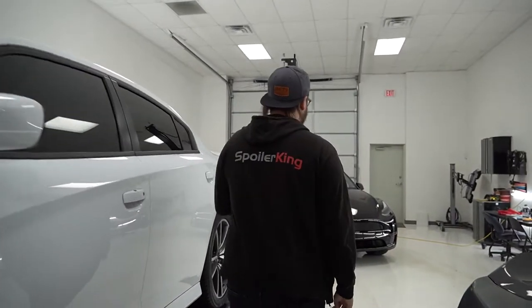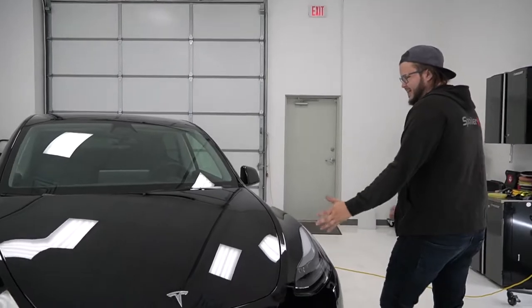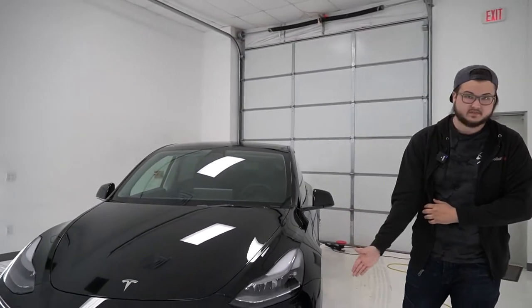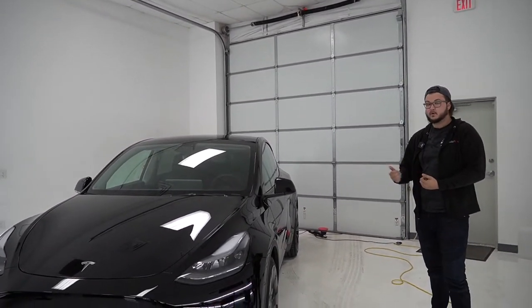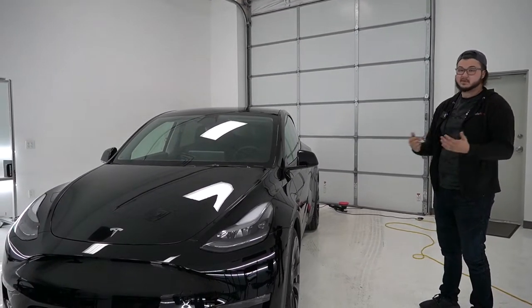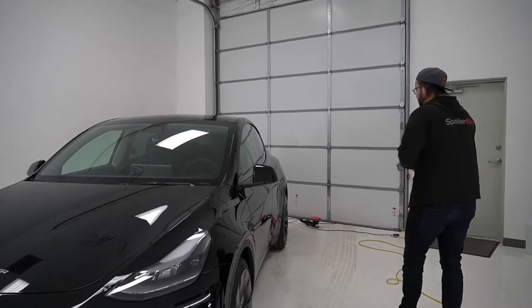Going to the back of the shop, we've got a performance Model Y brought in from the dealership — it's got like 10 miles on it. We're doing a partial front: the full bumper, roughly 18 to 20 inches of the hood, fenders, mirrors, headlights, and fog lights. We're also going to be coating the wheel faces because performance model Teslas produce a ton of brake dust, since they have bigger brakes.